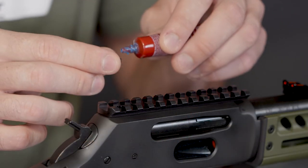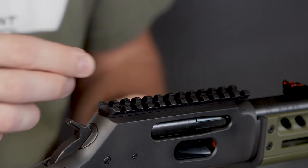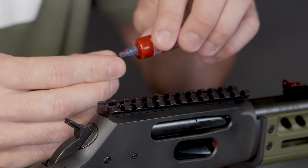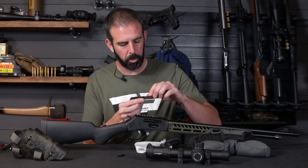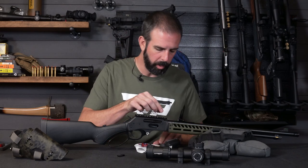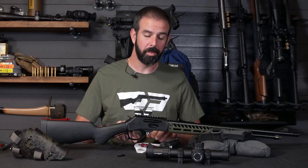I'm going to get some blue thread locker applied — you don't need a ton of this. These are tiny screws, just get a little bit on there and drop it down in. You can use a thread locker of choice — green, purple, or blue. I wouldn't use red personally; it's just a bit much. Especially if you want to ever take this off in the future without having to apply a ton of heat.